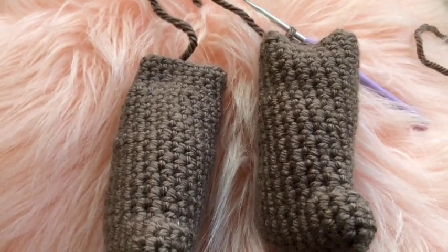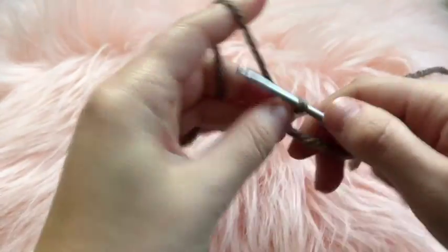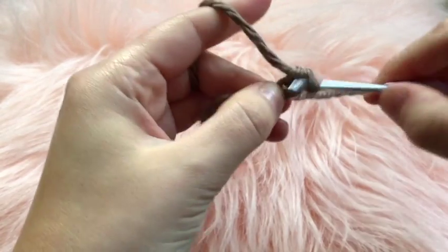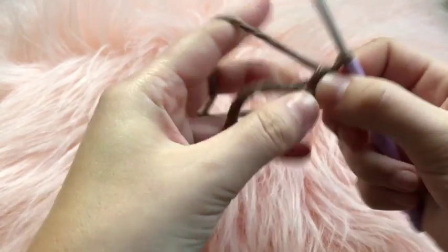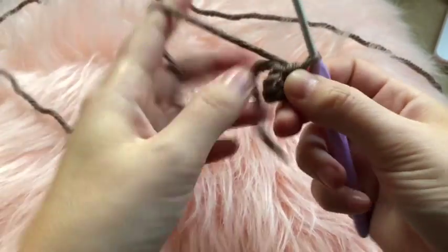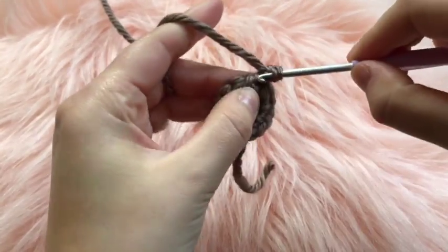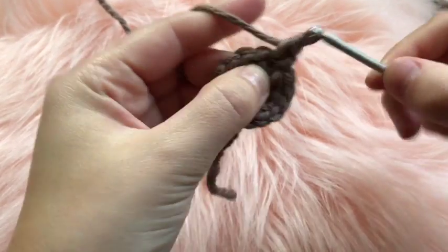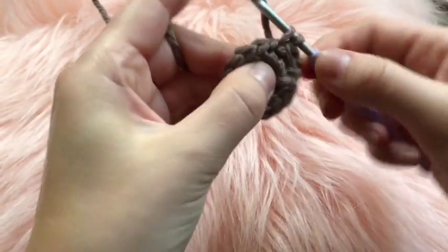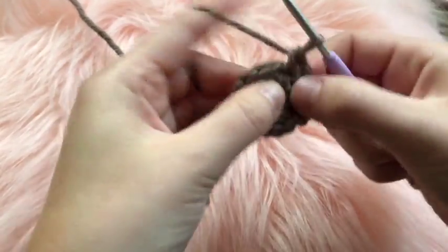For round twenty-five, begin stuffing the leg, work one round without shaping, and that completes the legs. To begin the arms, make a slip knot and chain two. For round one, work six single crochets into the second chain from the hook and join with a slip stitch. Round two: chain one and place two single crochets in each chain. Round three: chain one, two single crochets in the first chain, one single crochet in the next, then repeat that pattern.